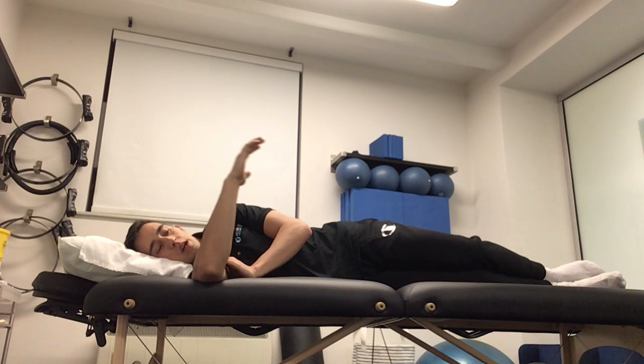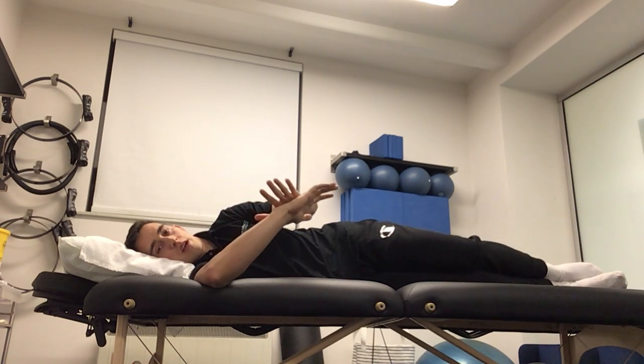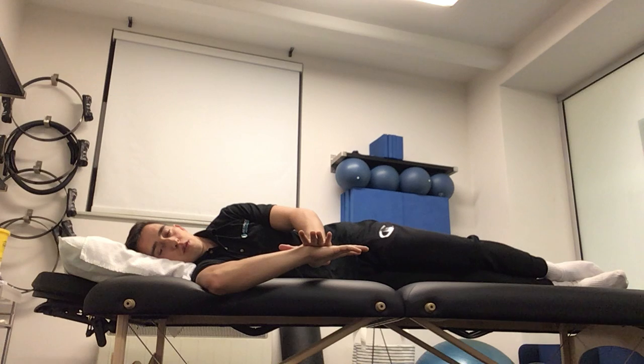We're going to bring our palm down towards the ground, using our left hand to give that added pressure. Bring it all the way down as far as we can until we feel a nice stretch in the front of the shoulder joint there. And we're going to hold that position for 30 seconds.